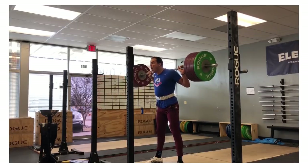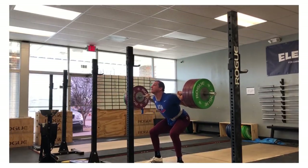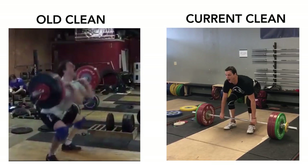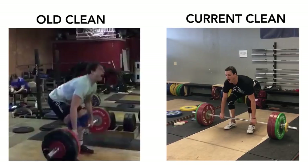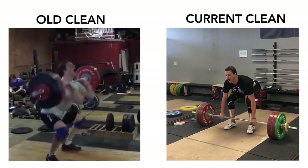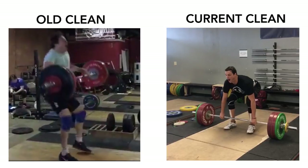Now, if you look at my current high bar PR, you'll notice the eccentric control and that I maintain balance throughout the foot at all times. You can see with this old near maximal clean, I shift the weight forward onto my toes, throw my shoulders back, and now we see horizontal force into the barbell. With this, you'll often see a noticeable jump back.